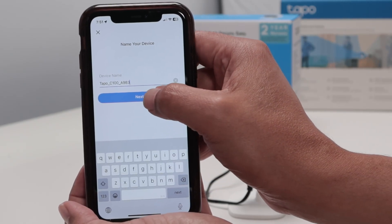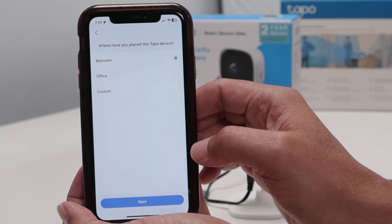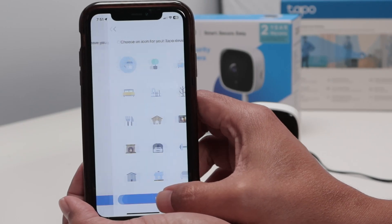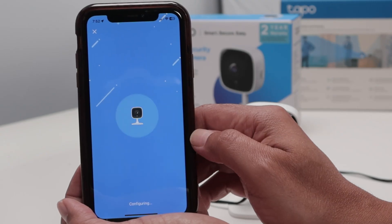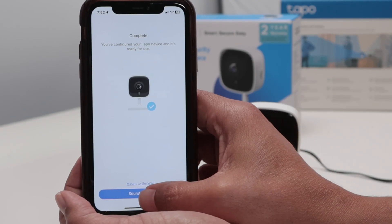Now you just need to name your camera and also select the location. Let me put here as 'office', and next, select an icon for your camera — anyone you want. There we go. Setup complete. Sounds good.